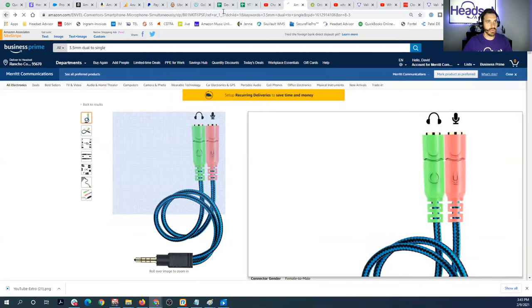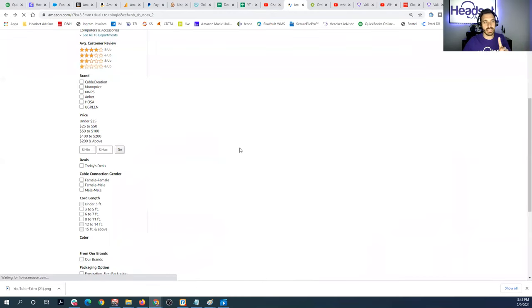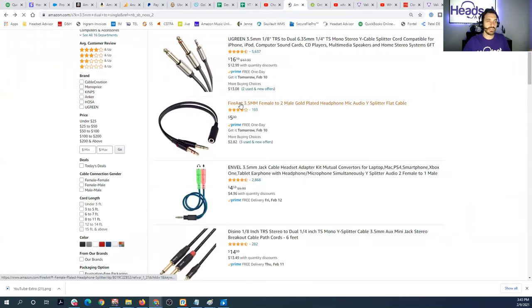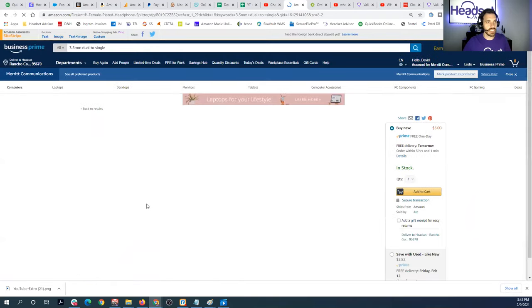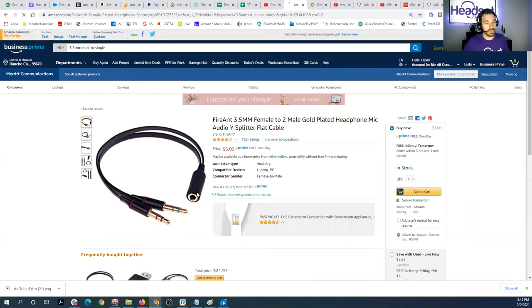Now let's say you actually have a headset that only has a single 3.5 millimeter port but you need to connect it to a computer that has both jacks. You want to find an adapter like this — I'll put a link to this one in the description as well — that converts your single 3.5 millimeter headset and then makes it able to connect to your computer.